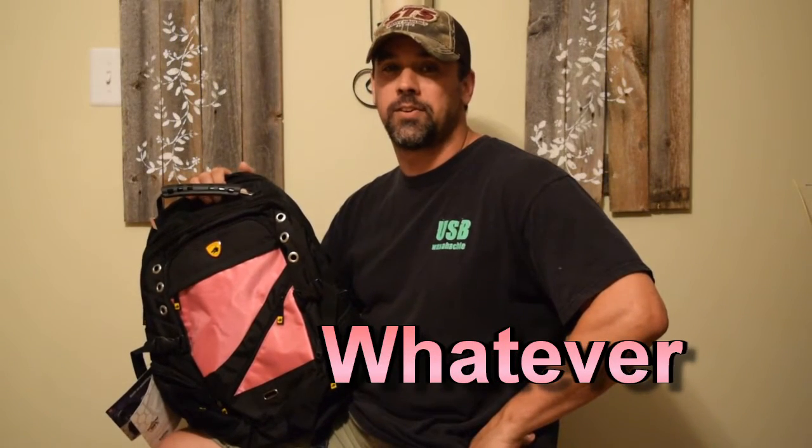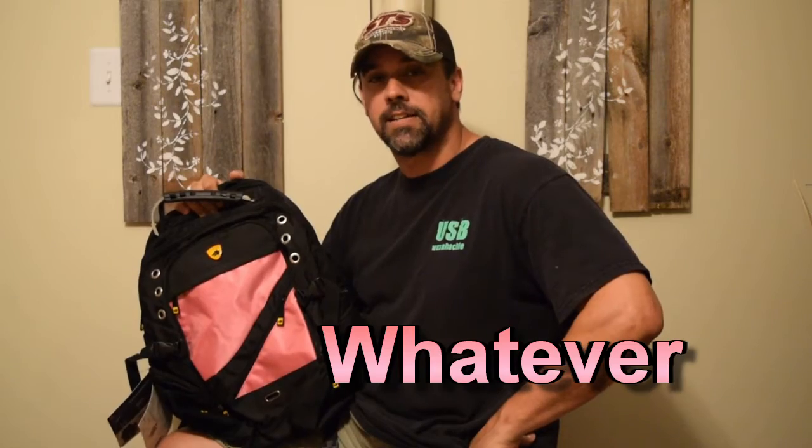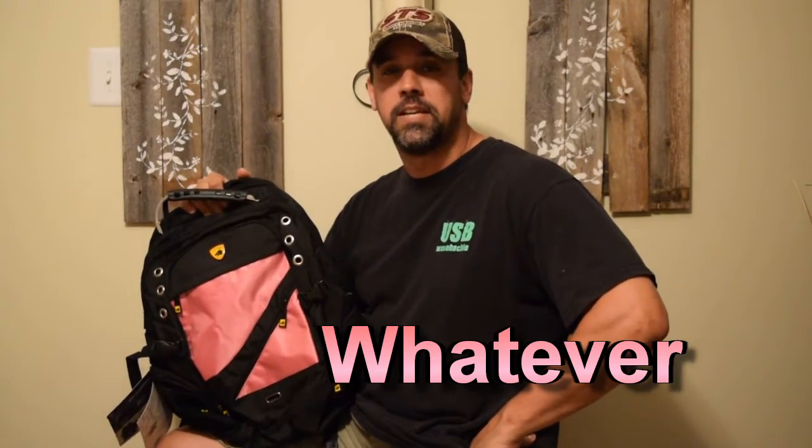Welcome back. I'm Wes and this is Whatever. I got here a GuardDog Certified Bulletproof Backpack. Cheddarrocks.com sent it to me to review.